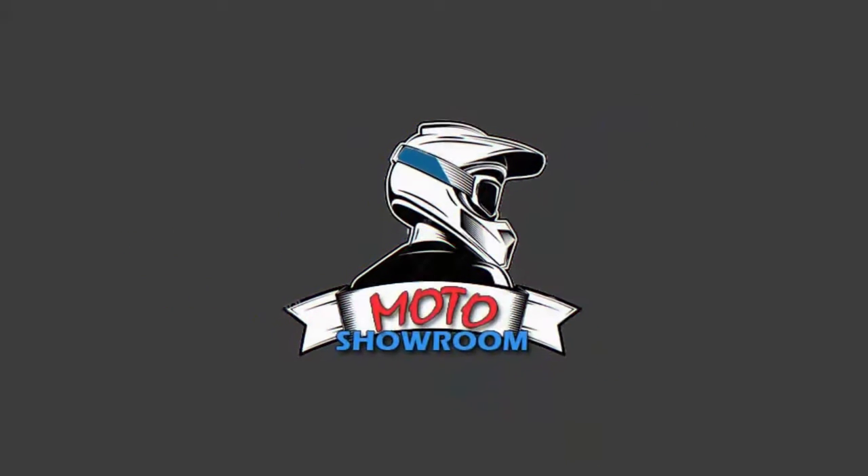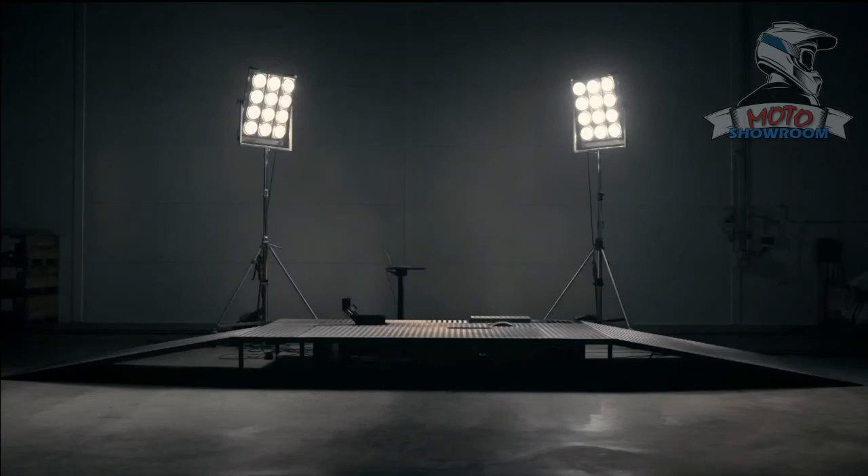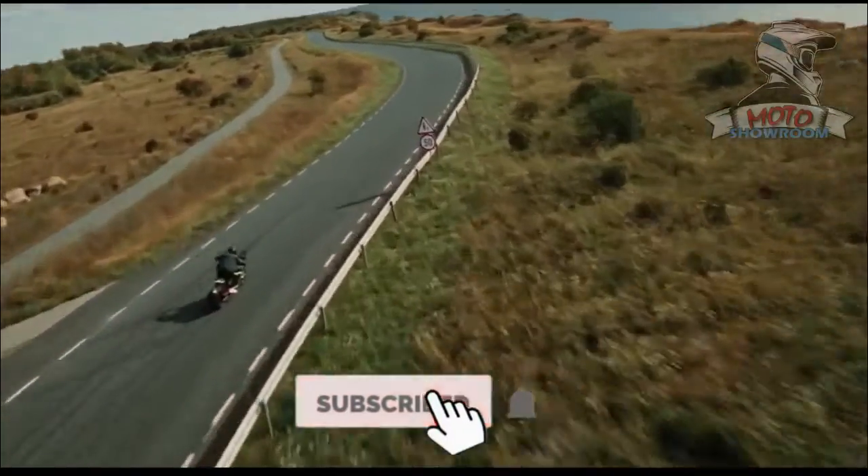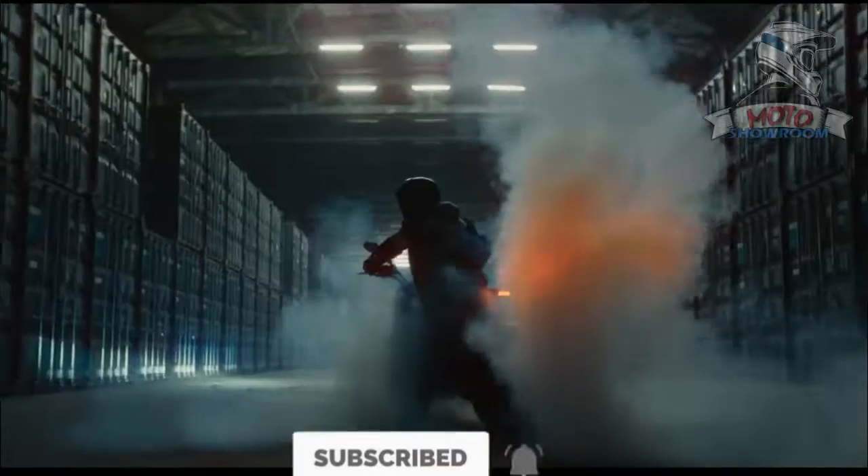Hi everyone, this is Motorcycle Showroom, a channel dedicated to introduce new line of motorcycle from leading manufacturers around the world. If you are new to my channel, please do not forget to subscribe and like my video.